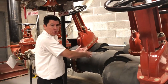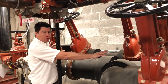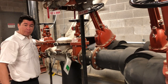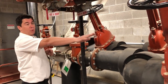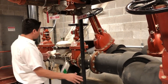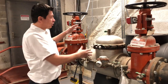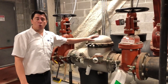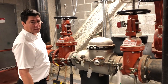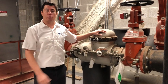Right here in this location, the main water line merges into two separate sections. Everything to the left of me is for fire protection. Everything to the right goes to the domestic water. One thing I want to note: the minute everything goes into fire protection, you'll go through what is called a backflow preventer. That means that water on this side will never be able to come back and pollute your domestic water.